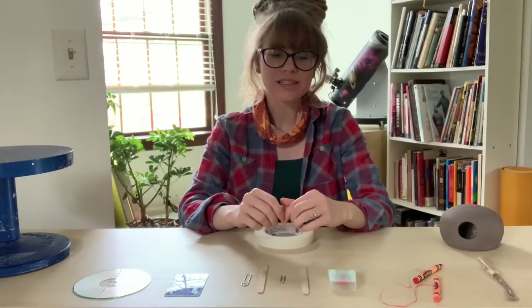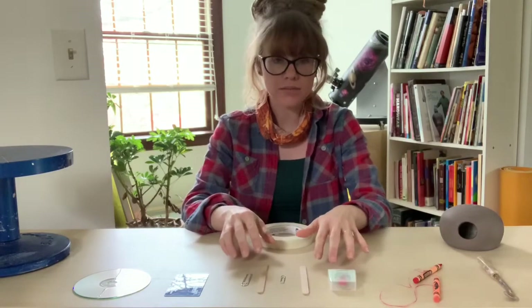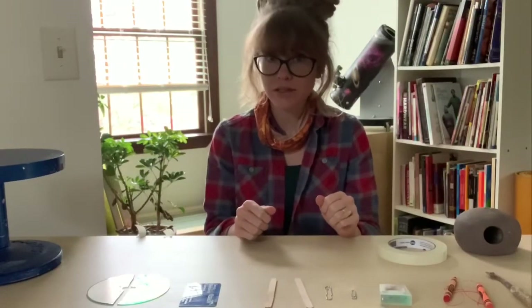Hi, I'm Megan with Broadway Clay, and today I'm going to be showing you how to make clay tools from household items. The first tool that we're going to make is going to be the needle tool.